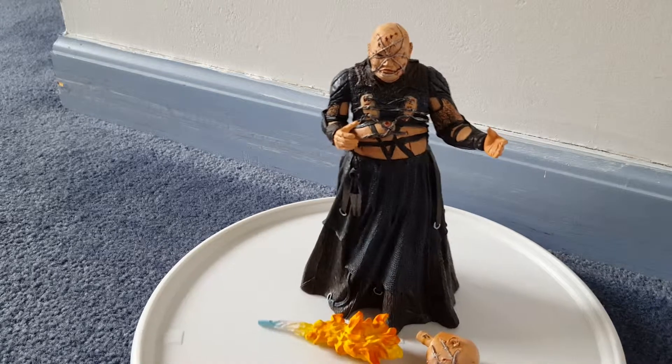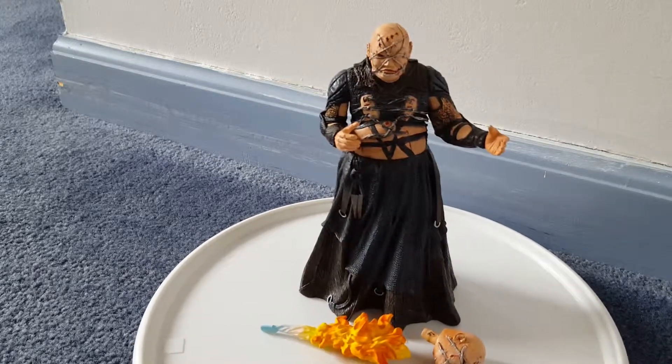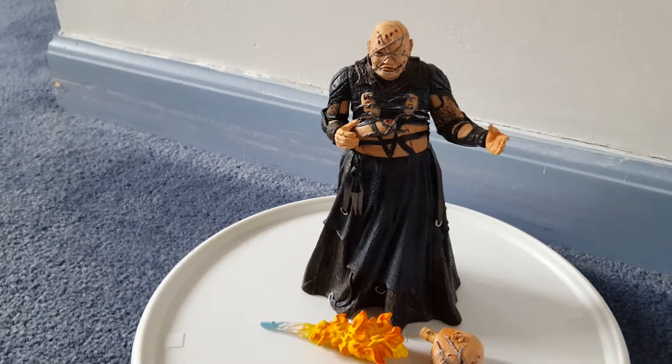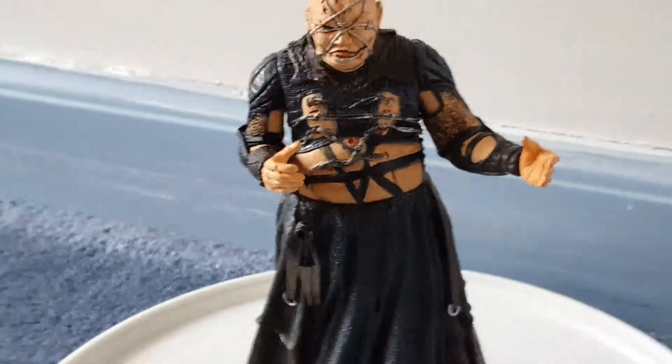Hey guys, I want to bring you back with another Naka Hellraiser Series 2 figure review. This is on Barbie. This is not a female Cenobite, but the reason why they call him Barbie is because of the barbed wire that is around his head and his chest area.